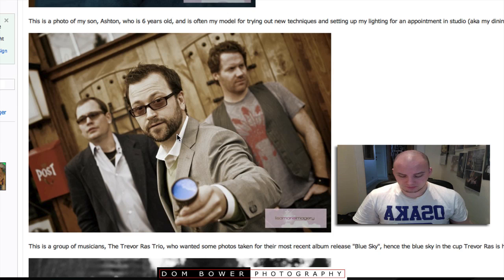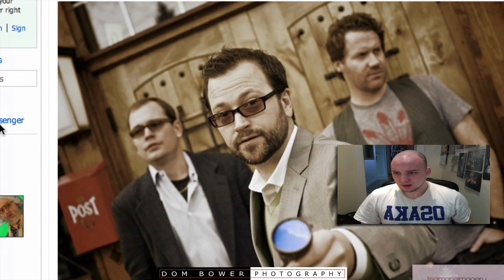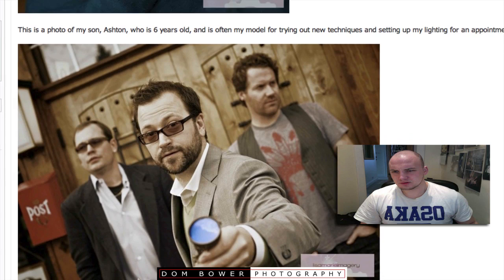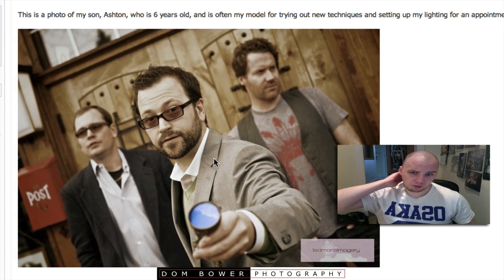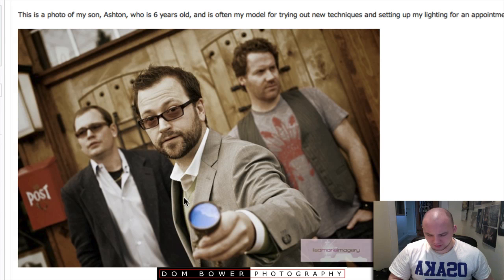I'm loving the shallow depth of field. I'm loving his connection with the camera and the other guys either side — how they're nice and blurry but looking away. Their outfits look good. The colour saturation I quite like — you've given it an orangey, desaturated look. The main critique here is the slightly obscure blue sky in a cup, which isn't totally obvious whenever I see it.